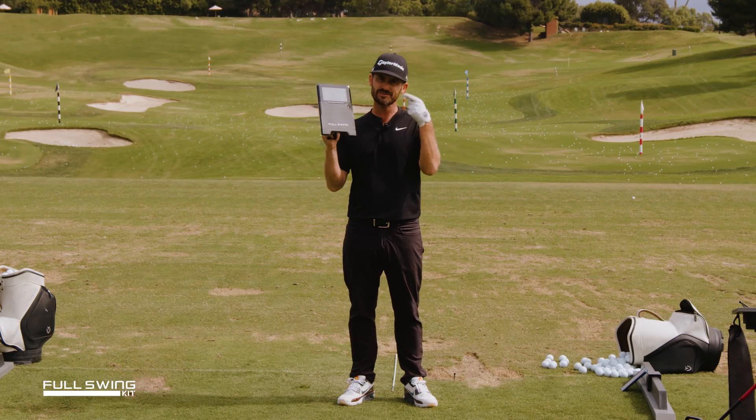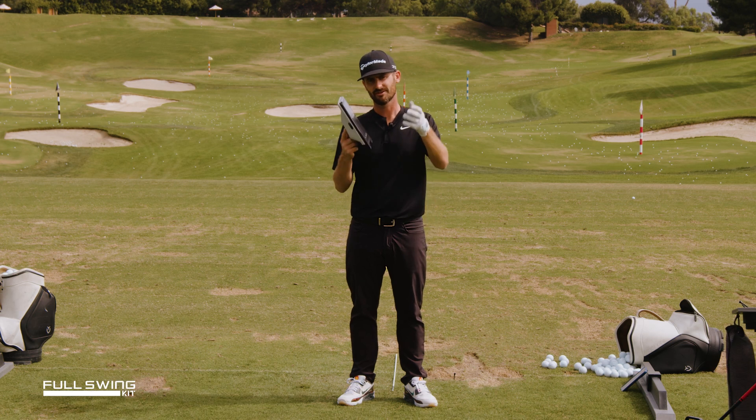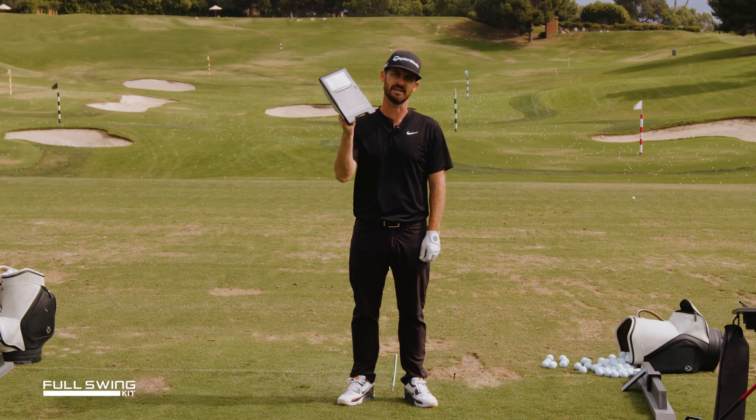I'm Chris Trott, Trotty Golf. This full swing kit gives you 16 data points. Right now I'm going to give you the super speedy version of what each one means.